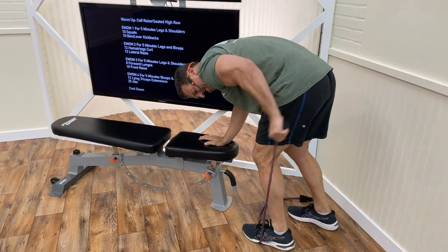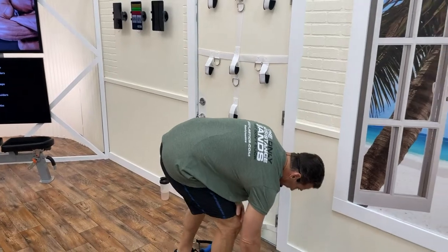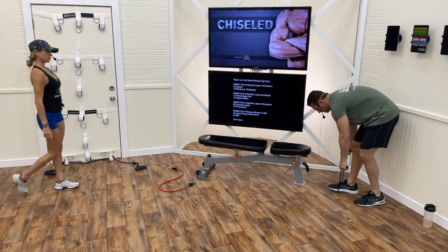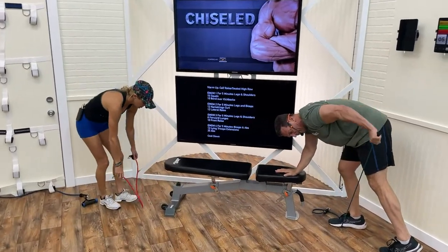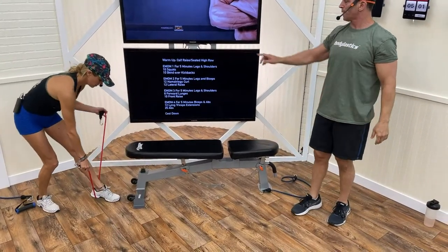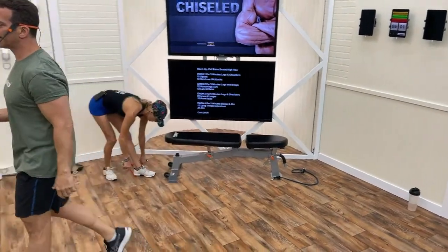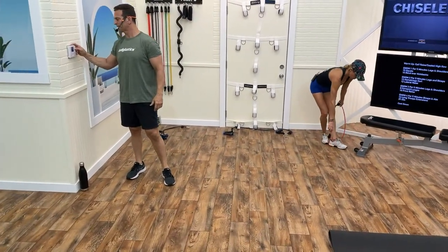For the kickback: if using your left arm, step on the band with your right foot. The upper arm is parallel with the floor, elbow stationary, then glide and extend. We're going 8 squats and 8 per arm on the kickback. Whatever time is left over in the minute is rest — that's the EMOM format.